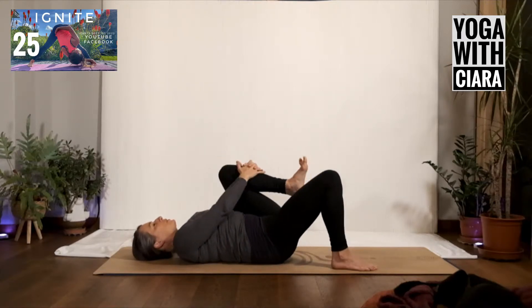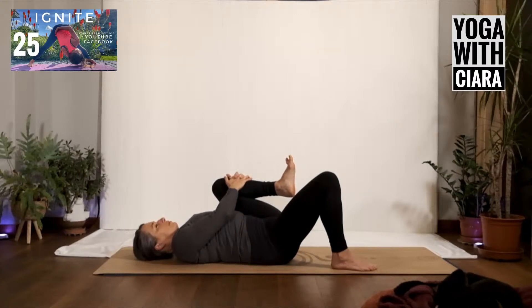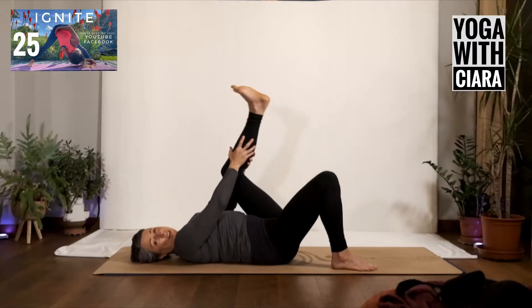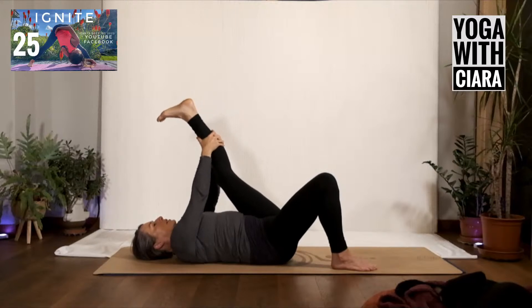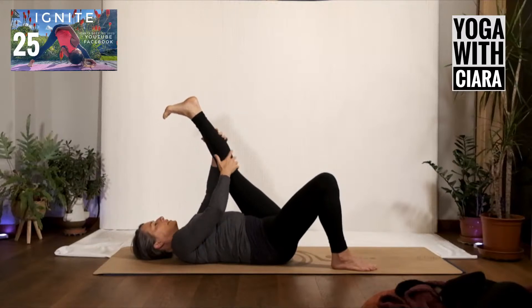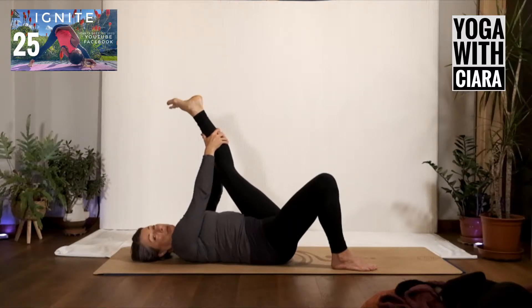Squeeze the left knee up towards you, hug it in. Deepen your breath, let your bum, your hip, your lower back soften and rest into the floor. Deepening your breath. Then stretch your left leg up towards the ceiling and hold on firmly wherever you are, let your shoulders relax - the weight of your shoulders will gently give some more length into the back of your leg. Point your toes, flex your foot, point your toes, flex your foot, then roll in a big circle and as you circle just feel into that leg.